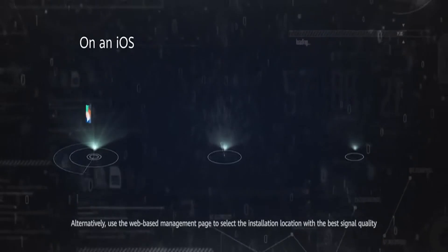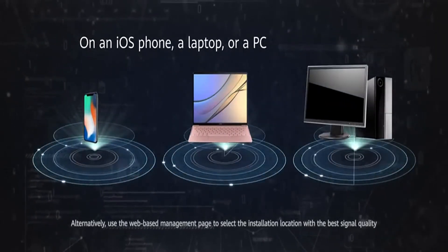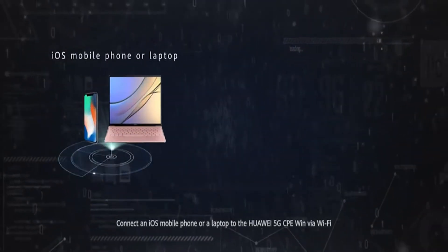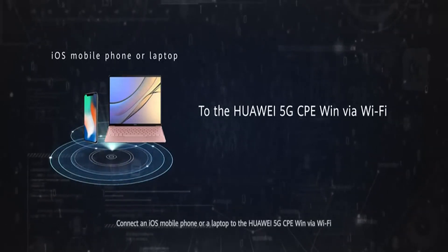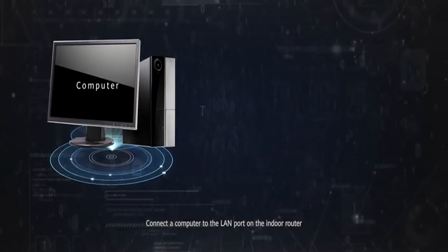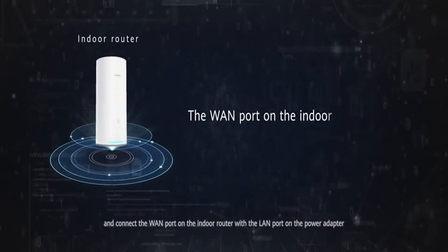Alternatively, use the web-based management page to select the installation location with the best signal quality. Connect an iOS mobile phone or a laptop to the Huawei 5G CPE Win via Wi-Fi. Connect a computer to the LAN port on the indoor router and connect the WAN port on the indoor router with the LAN port on the power adapter.